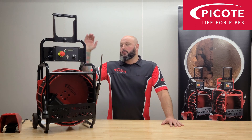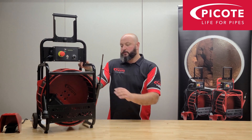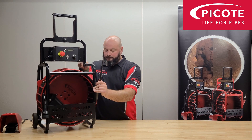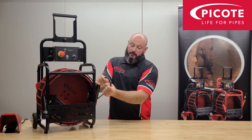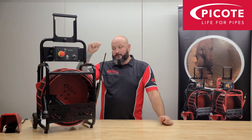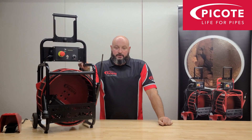Hi guys, Tom here from Picot Solutions. I thought it might be a good idea to do an up-to-date video on the new battery mini cleaner. This one has the 8mm shaft, which is a third of an inch. It also has our corrugated super flexible outer casing, which allows this machine to work on pipe sizes from 32mm — inch and a quarter — right up to 3 inch, so 75mm.